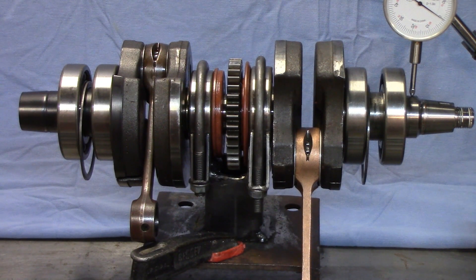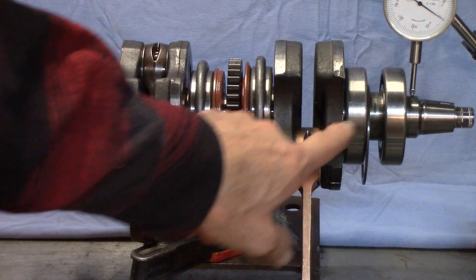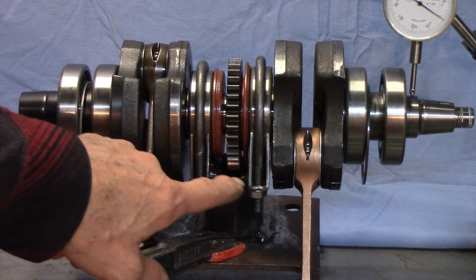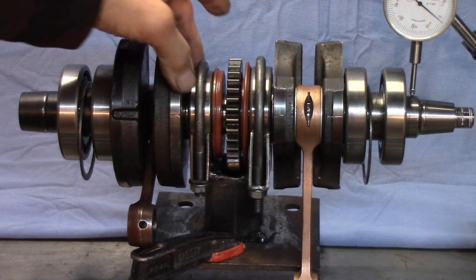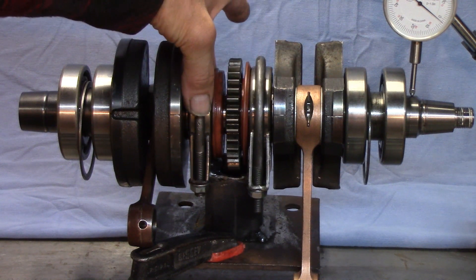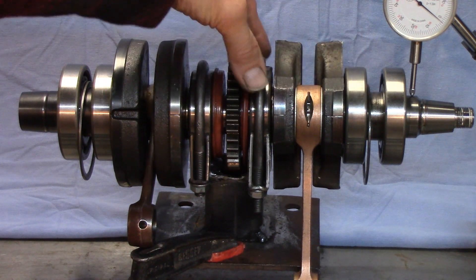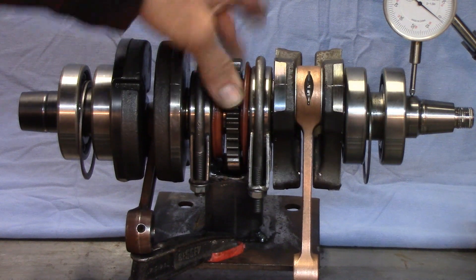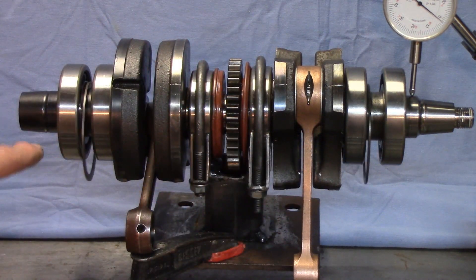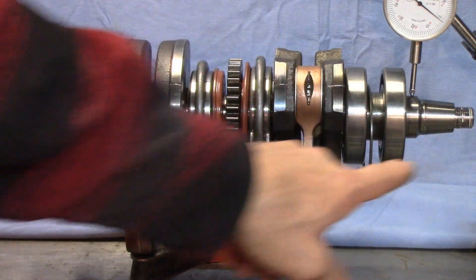We have our assembled crankshaft installed in this inspection stand. I use this for aligning the outer main journals. The important thing here is that the shaft is only supported on the center two bearings, which are seated on the center main shaft. All the alignments of the outer portions have to come off of this center main. You can't support the shaft on the outer bearings or outer journals to do this inspection, and you can't put this between centers on a lathe — it's not going to work.